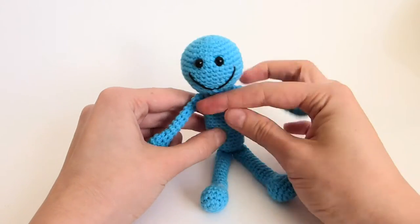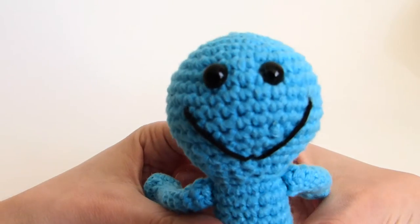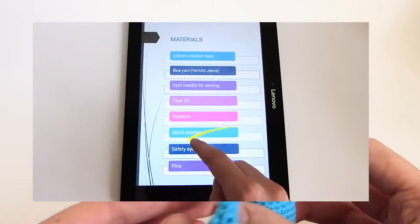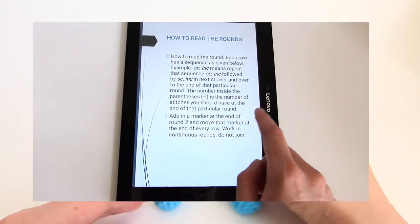Of course I made for you a free pattern version of the amigurumi — go check it out in my blog. Also, if you'd like a more in-depth version of the pattern with tons of pictures, check out my Etsy store.